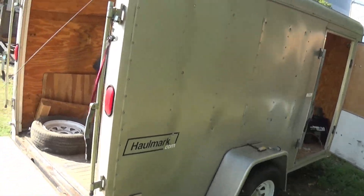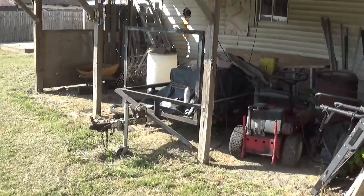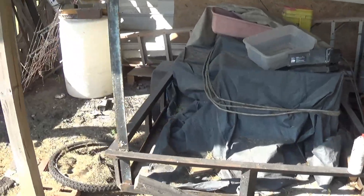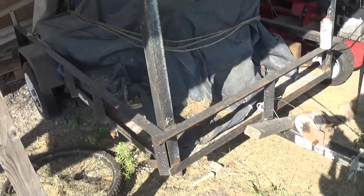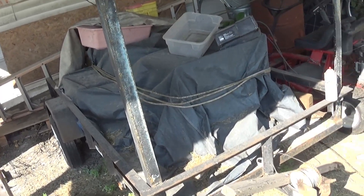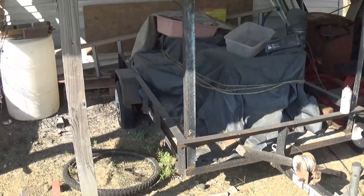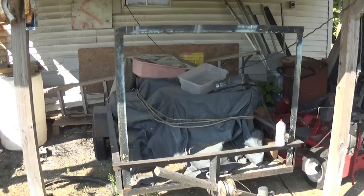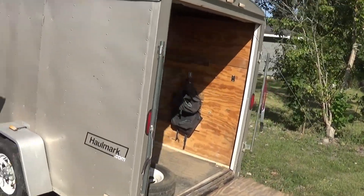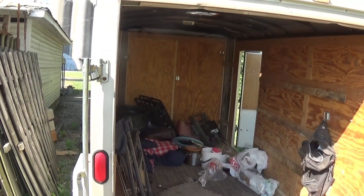I was going to build a teardrop, because I have this smaller trailer here too. This would have been a teardrop camper — it's about 5'8" or 5'9" — and it's just not big enough. You can't stand up in it, you can't do anything. This larger trailer is the answer right here.